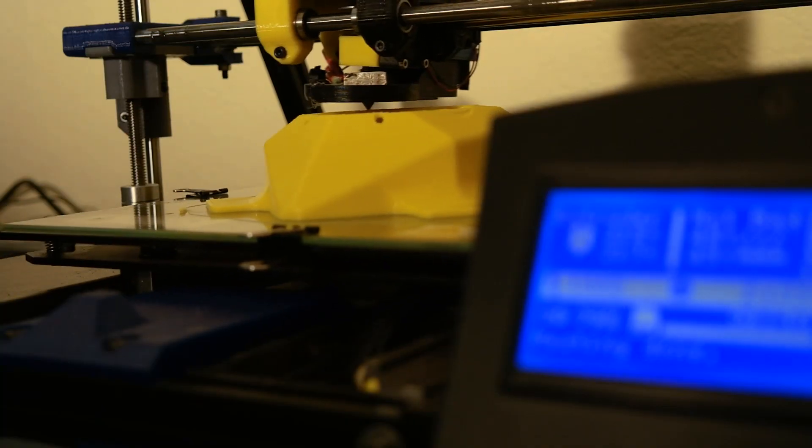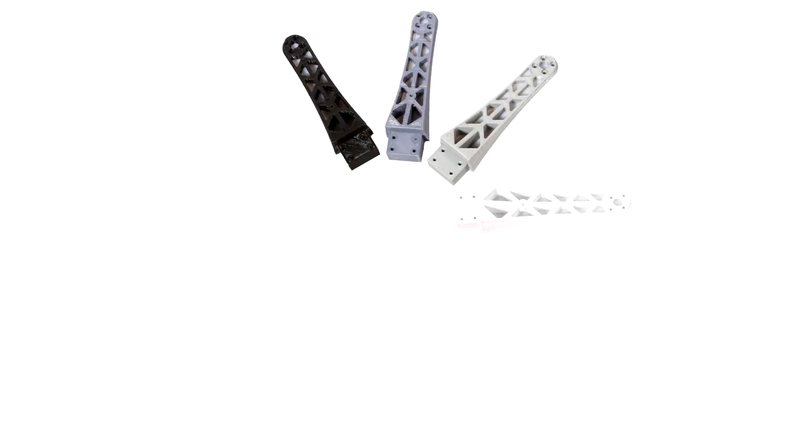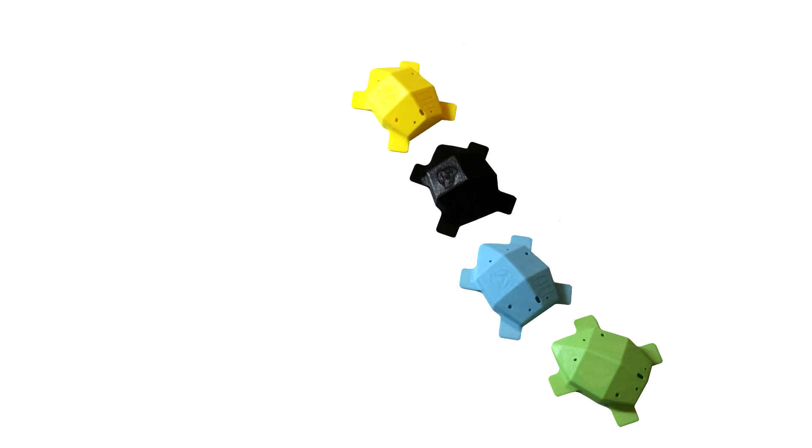The personalization of your Mosquito starts before getting it. Thanks to 3D printing technology, you will be able to choose the color and the logo to make it unique.